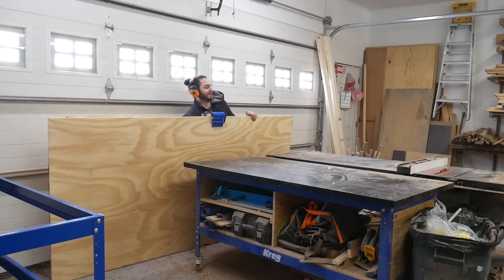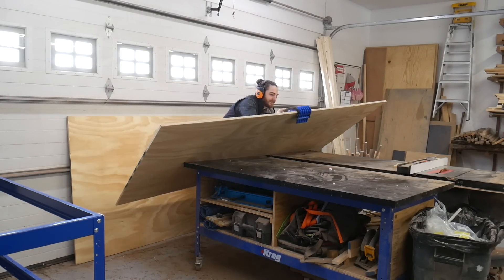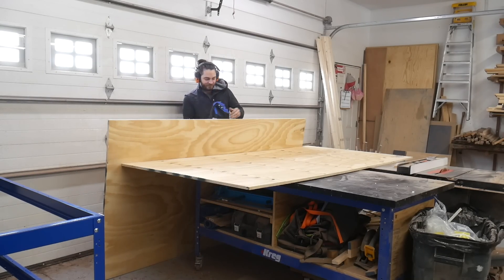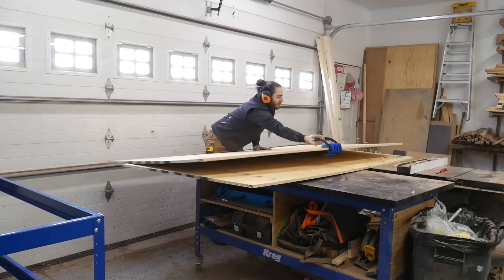I absolutely hate dealing with sheet goods. Hats off to all you people that cut these on a regular basis. But get one of these little grabby tool things — they are wonderful and they really help wrestling stuff around the shop or out of the truck.